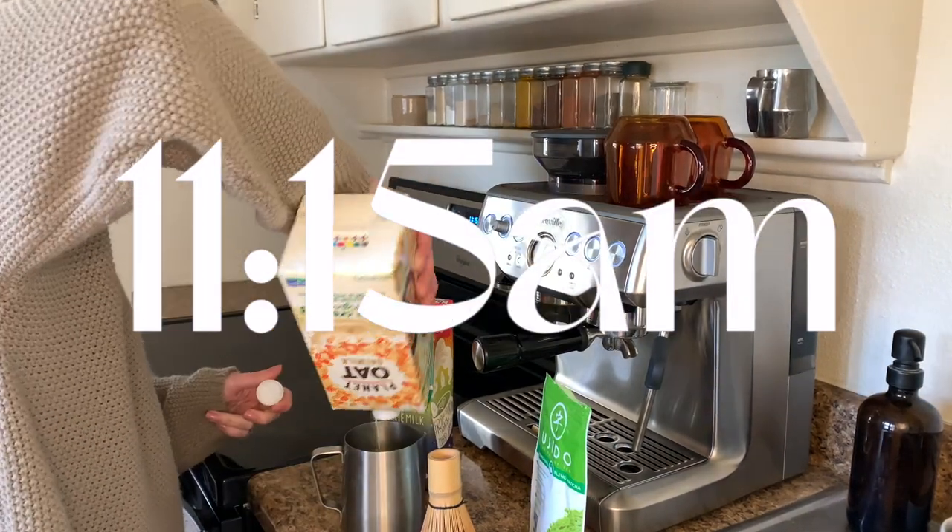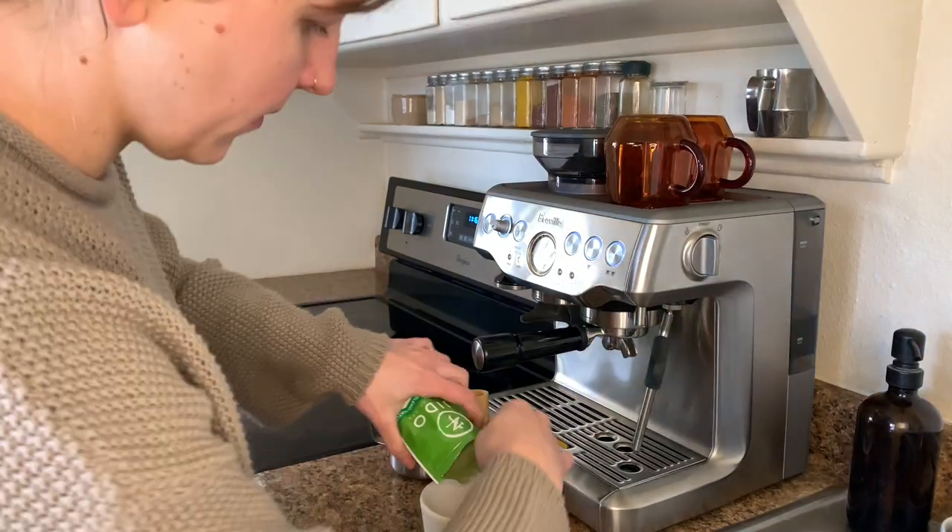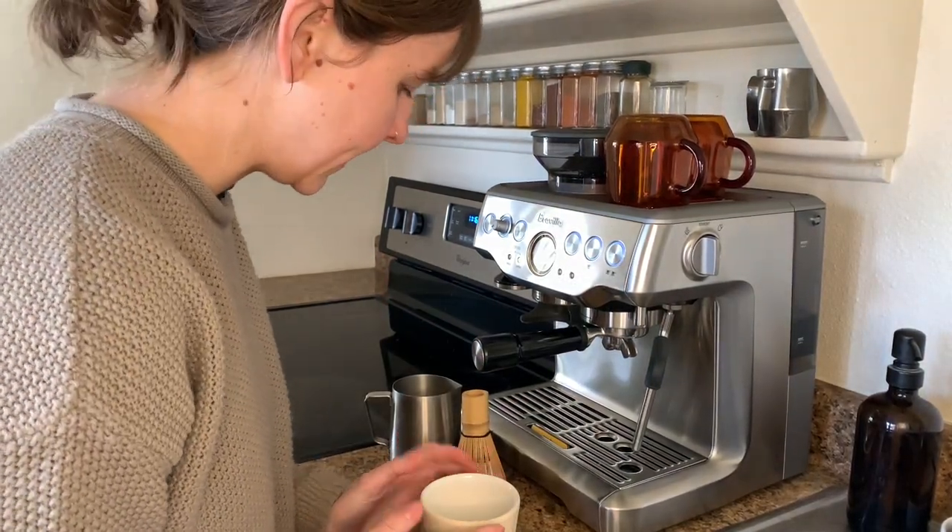I'll probably be here until I get hungry. It's time for a matcha break — use what's left. My good friend Mallory makes these mugs.